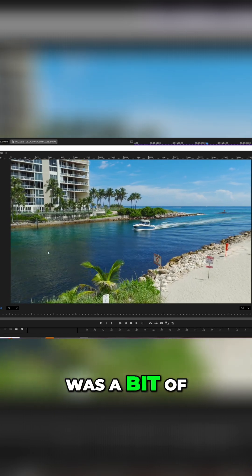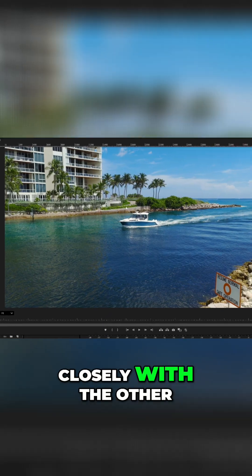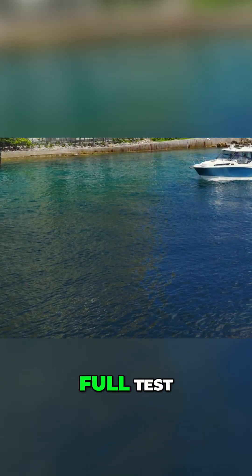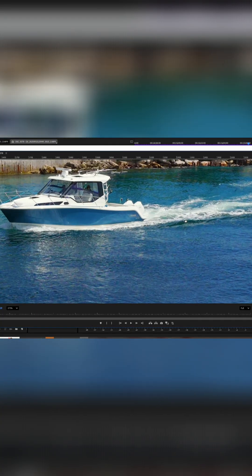One drawback I noticed was a bit of moire effect when filming water, something I'll compare more closely with the other drones in my upcoming full test. You can tell it's 6K as you can zoom in and it still looks great.